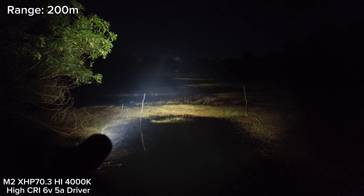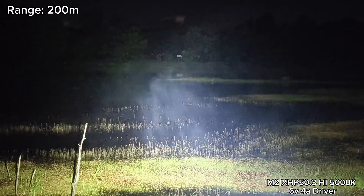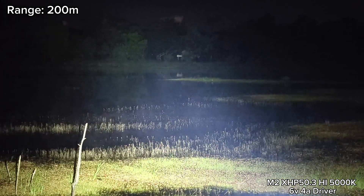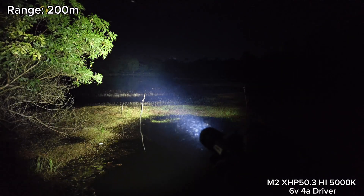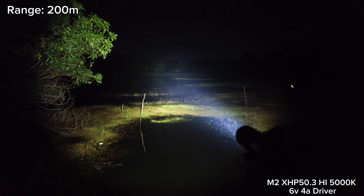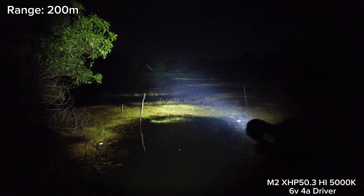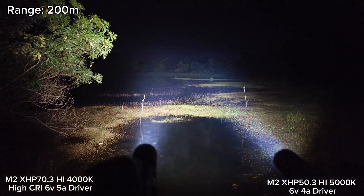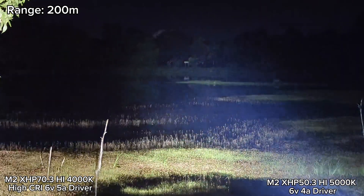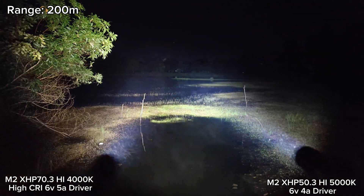Let's compare with XHP 50.3 High. Here, XHP 50.3 High — you can see the basketball goal and the side there clearer. It throws quite better than XHP 70.3 High in the same flashlight. I think XHP 50.3 High in the Convoy M2 is better than XHP 70.3 High — it throws better from what I see. Let's compare them together — see the difference? 50.3 is better in terms of throw.